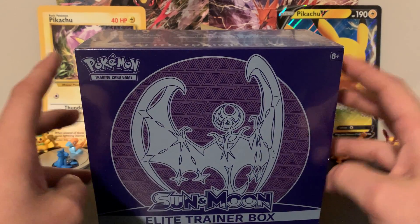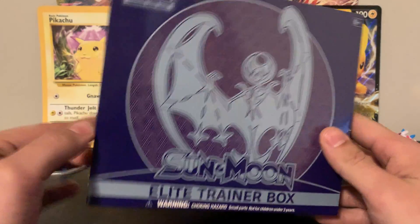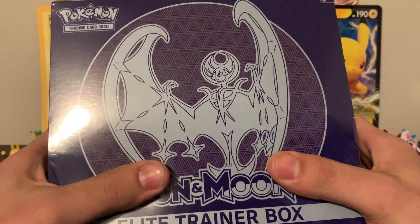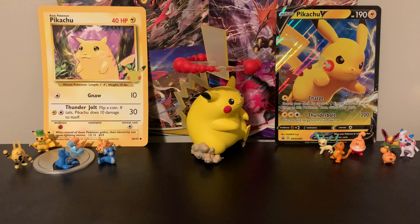I was really excited to get this. I haven't opened a ton of Sun and Moon base set — I have sealed product that I keep, and for a long time I didn't really open a lot of product. But we're gonna open this one up because I found it at Walmart just sitting there on the shelf, so why not?